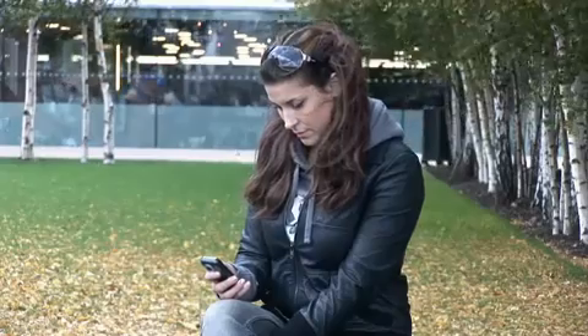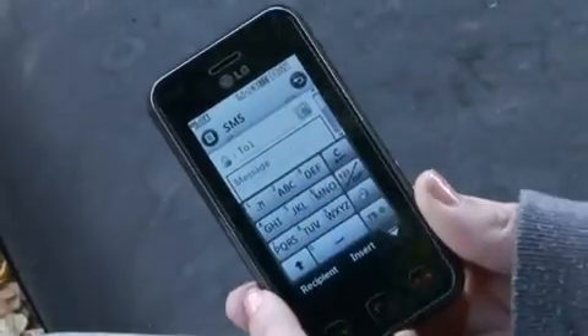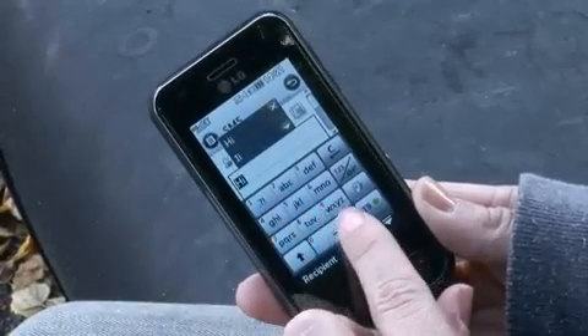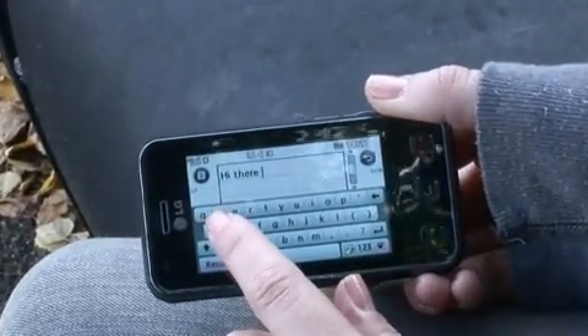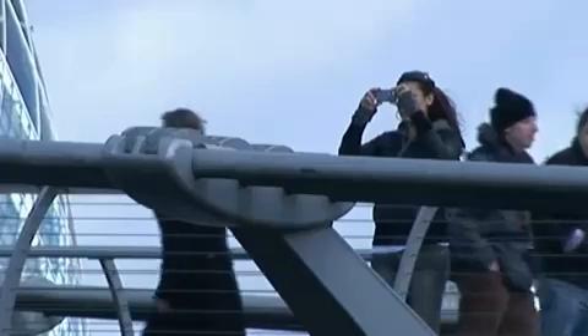Internet and email users are also well catered for, with the Renoir sporting WiFi and HSDPA connections. Usability and comfort is also essential on a phone like this, and the Renoir gives you a couple of options for inputting information. You can either use a traditional mobile keypad for texting, or flip the phone on its side and you get a full QWERTY keypad, which is more suited to emailing or writing longer sections of text.